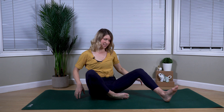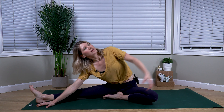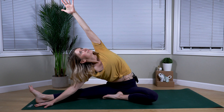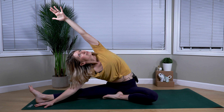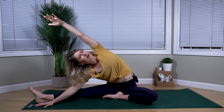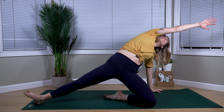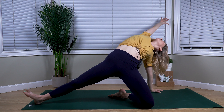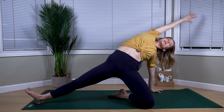We'll set up on the opposite side — drawing our left leg in, right leg out nice and long. Walking out our hand with an exhale. With your inhale, sweep your left arm high, gaze comes up. Holding for one more breath as we settle in. With your exhale, planting the left hand. Inhale the right arm high, pressing into your knee, into your heel, gaze comes up. Exhale to lower.